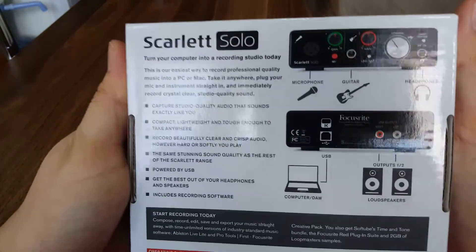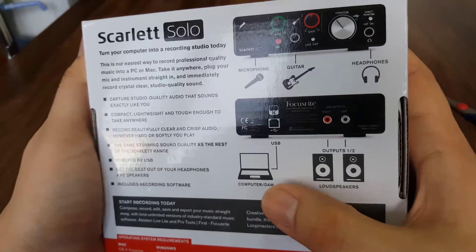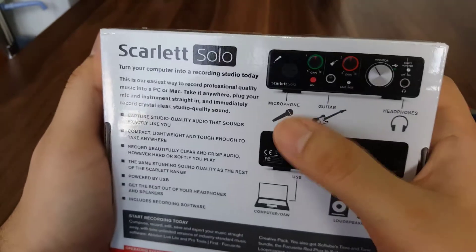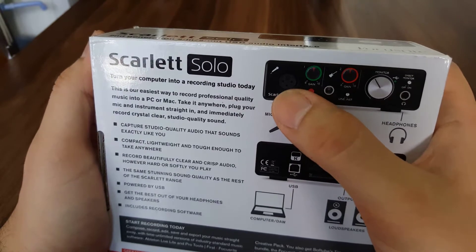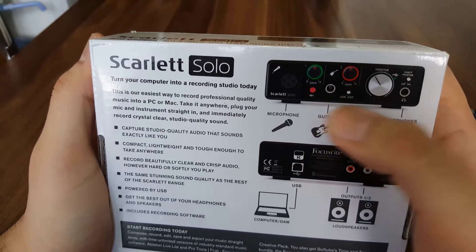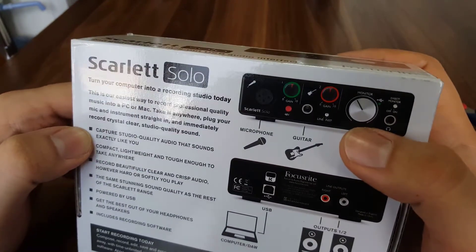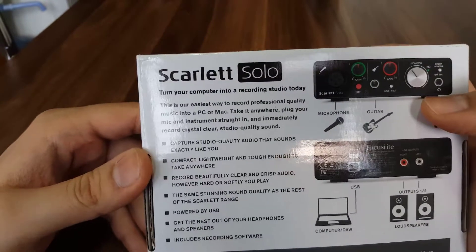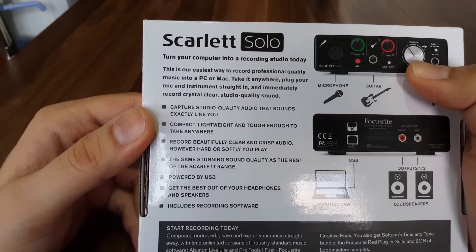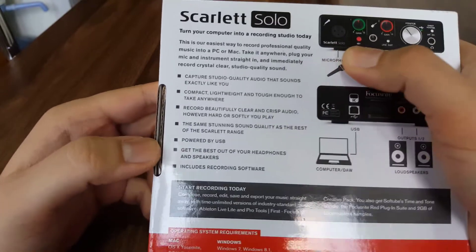Now what we have got on the rear side: "Scarlett Solo — turn your computer into a recording studio today." You may attach your computer directly via USB-B type, and there are also outputs for loudspeaker. There's a microphone XLR input, guitar or other instrument input like electronic violin, and a headphone input to control the monitor.